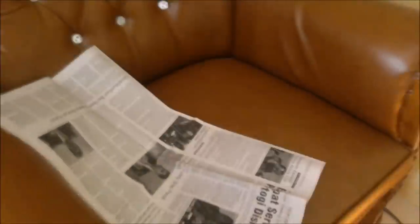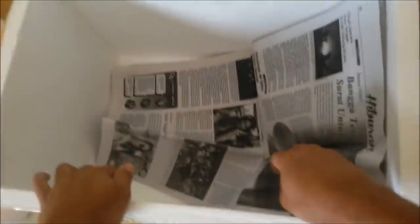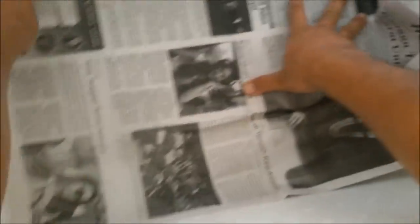Saatnya kita memindahkan ayam yang telah menetas ke tempat brooder. Saya gunakan box styrofoam karena dengan styrofoam suhunya akan terjaga, lebih stabil, dan panas tidak terbuang keluar. Saya gunakan koran bekas sebagai alasnya.